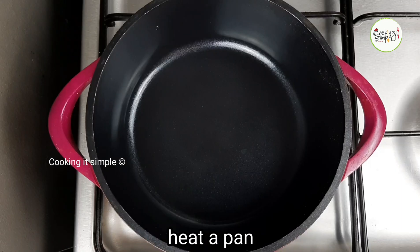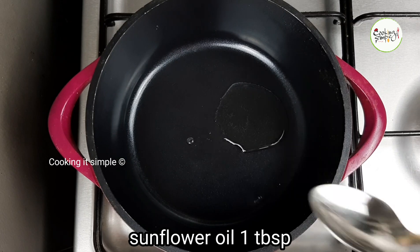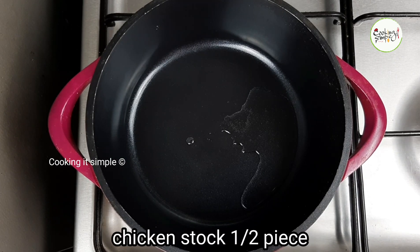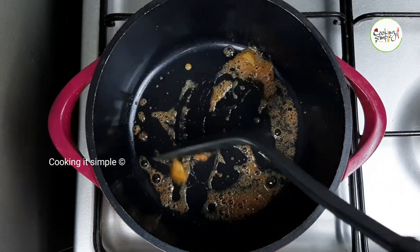Now I will prepare the stuffing. I put a tablespoon of sunflower oil in a pan, then add a small piece of chicken stock. I will put it in my bowl to prepare the filling.